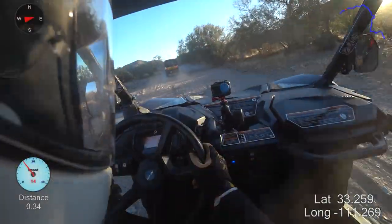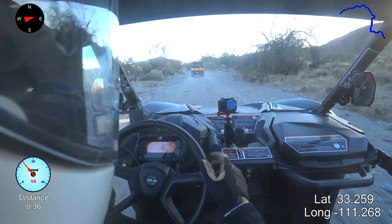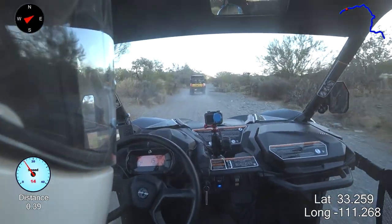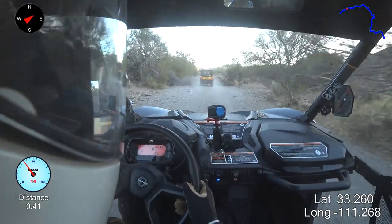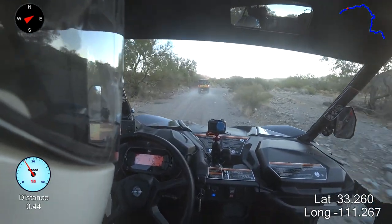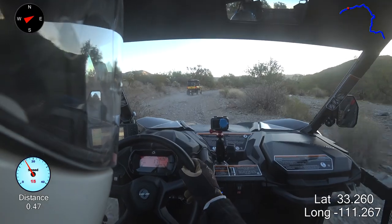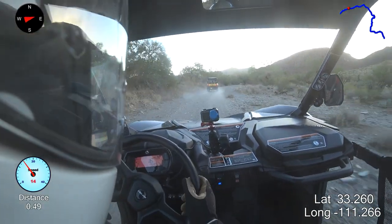I had to take the machine in to get the roof and the winch installed and I took everything out of the UTV before I took it in and I think I left the temperature sensor on my workbench. I don't have a temperature for you today, but I'm going to take a stab at it — I'm going to say it's 50 degrees. It's brisk and it's enough that my face shield is fogging up.